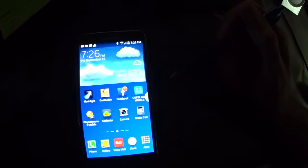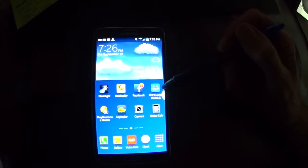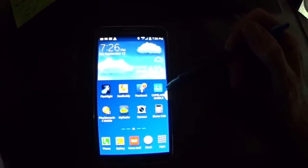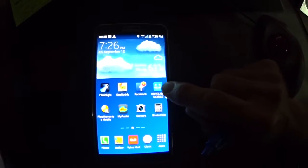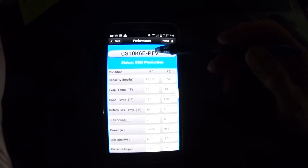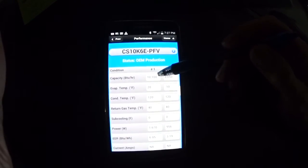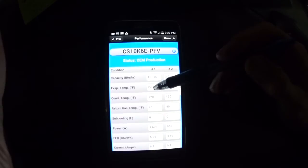Here's something I wanted to point out — it's the Copeland mobile app. I really like it; it's an excellent idea. It gives me an opportunity to check on whichever compressor I'm working on. This shows our capacity in BTUs — it's just under one ton, 10,000 BTUs, and it's at a 20-degree evaporator.